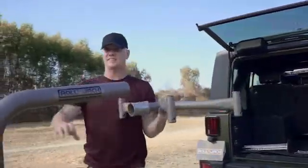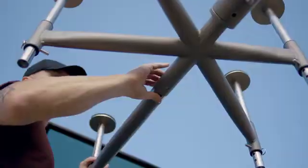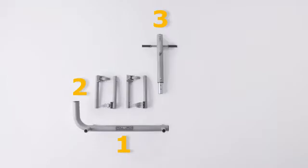The assembly time takes less than 10 minutes. It's very simple and easy to understand — it goes together very quickly. You don't have to fabricate your garage in order to install the system, and there's not a lot of hardware.